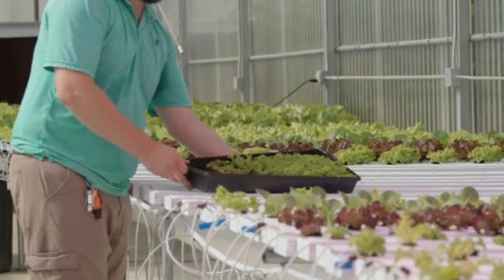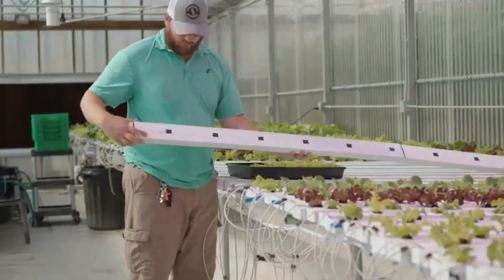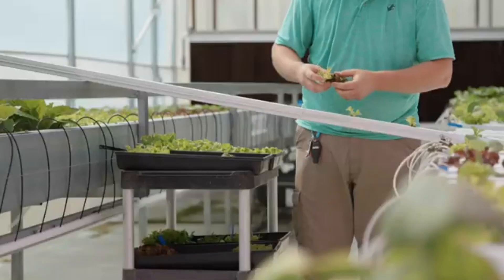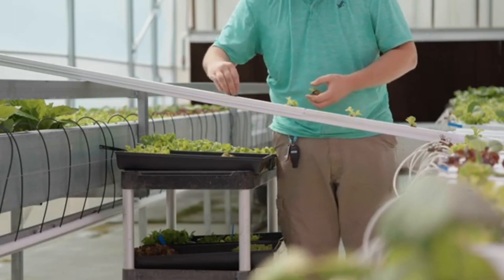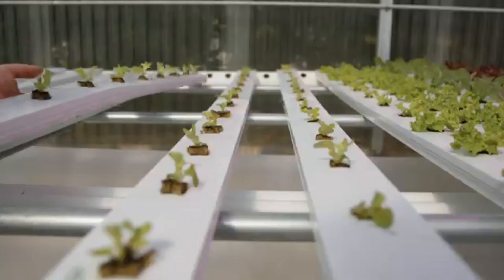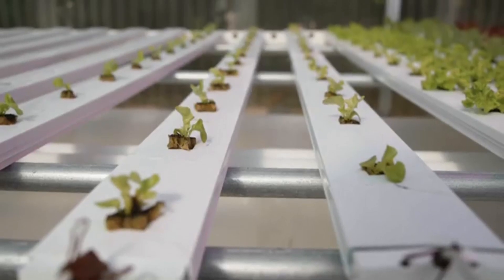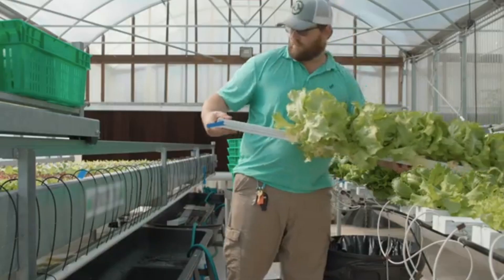When seedlings are ready, they are transplanted into the growing channels. The growing channels have pre-punched top covers with holes 8 inches on center. Once the growing channel is filled, it is placed on the drain line that is drilled 8 inches on center. The newly transplanted seedlings will spend approximately 4 more weeks in the growing channel until they are ready for harvest.